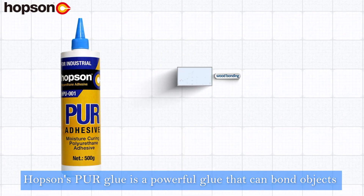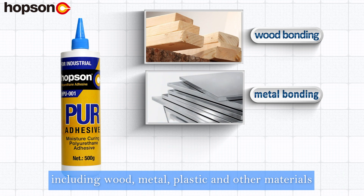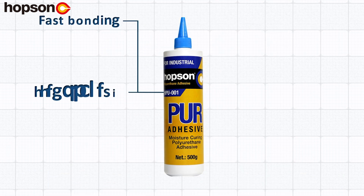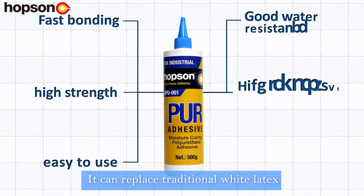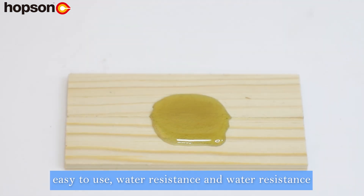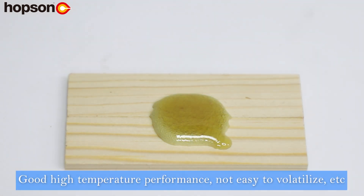Hopsin's Pure Glue is a powerful glue that can bond objects including wood, metal, plastic and other materials. It can replace traditional white latex. It has fast bonding speed, high strength, easy to use, water resistance, good high temperature performance, and is not easy to volatilize.